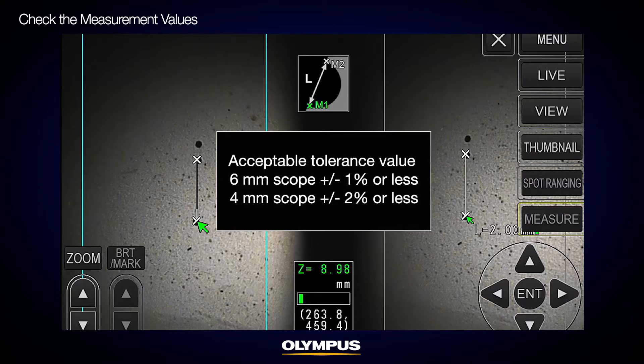Confirm that the measurement value is within the tolerance of plus or minus 1% from the standard value of 0.1 inch. In this case, your measurement result is 0.100 inches, so the measurement is good. If you are using a 4mm scope, the tolerance value is plus or minus 2%.